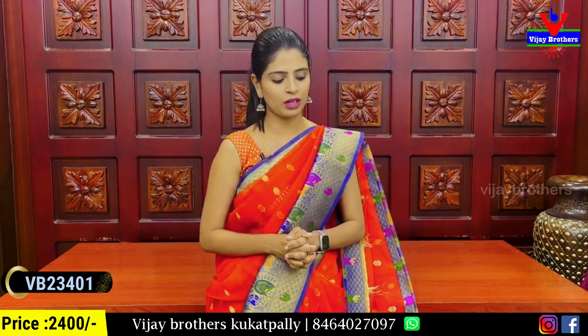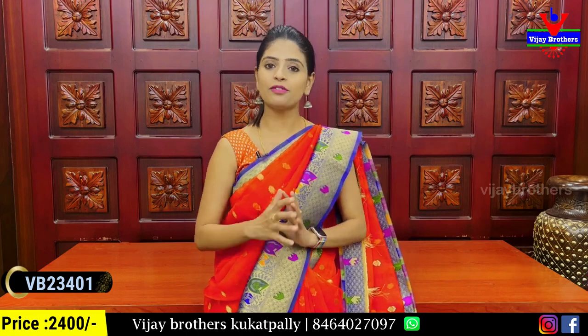The price is ₹2,400. You can see it in different colors.